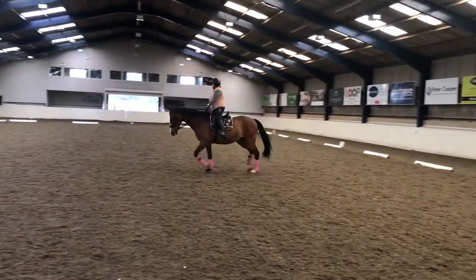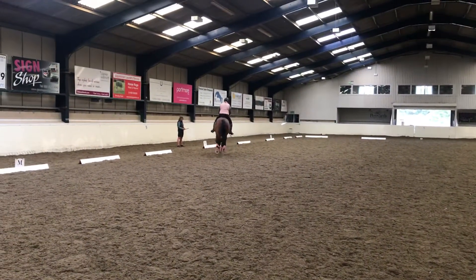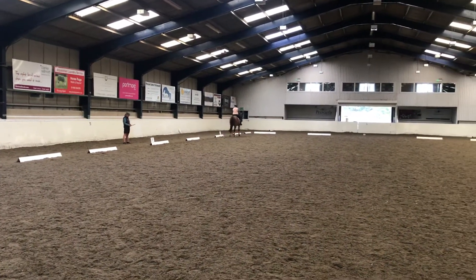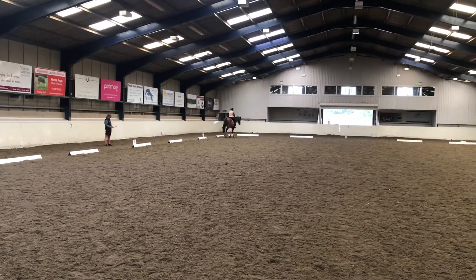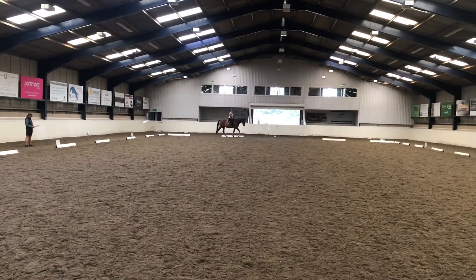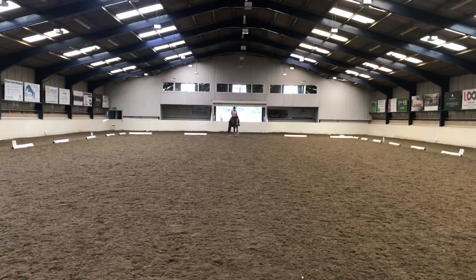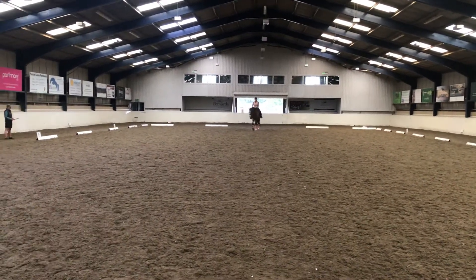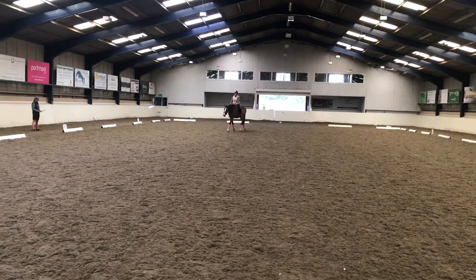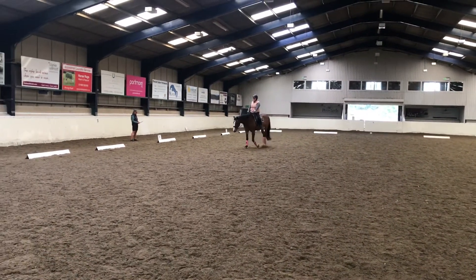E-H-C-A, working trot. And here I go. E-H, going back to the centre line. D-H, change the rein three-quarter the long way. E-H-M, changing the rein three-quarter the long way.